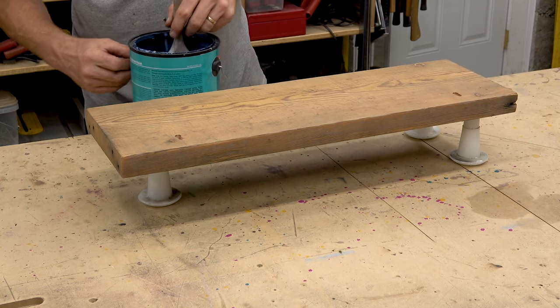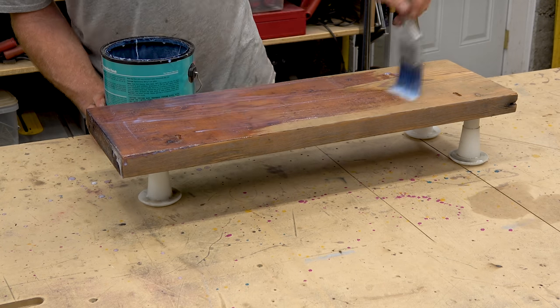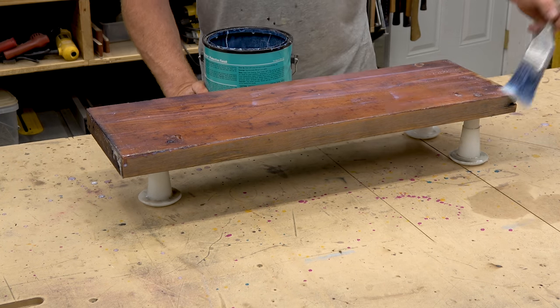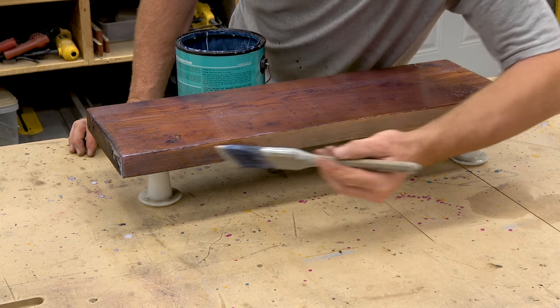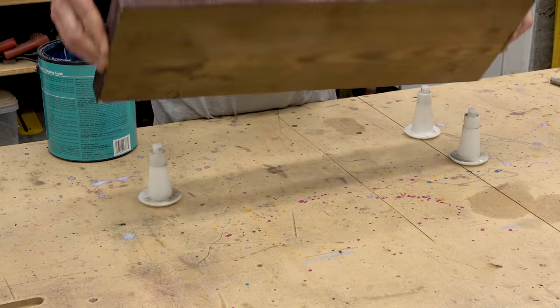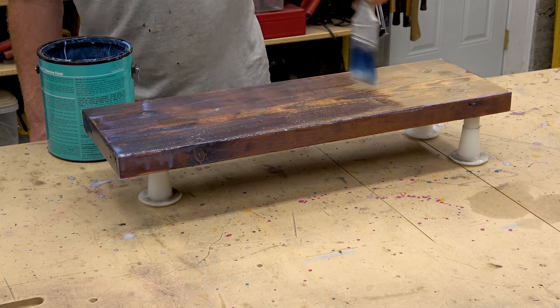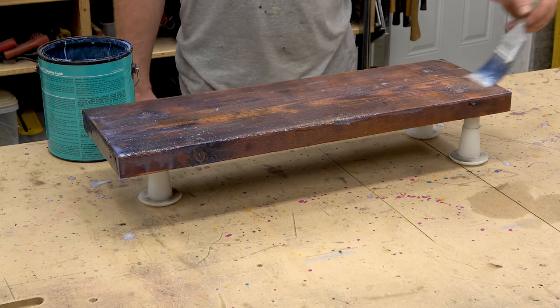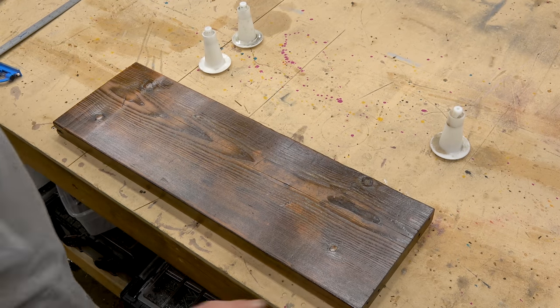I used two coats of water-based polyurethane on this. It's typically pretty fast drying — I think it takes two hours. I did this overnight, but if you start early in the day you can get two or three coats on no problem. I'm not showing the whole process here. It looks a little sloppy but I smoothed it out before I walked away. Here it is the next morning.